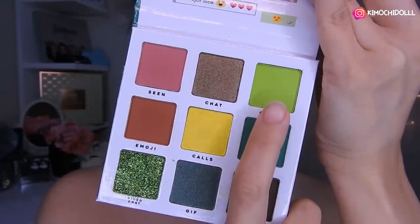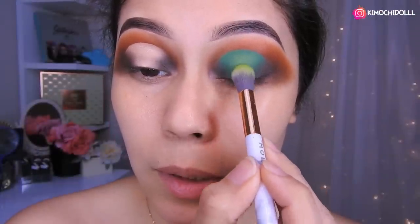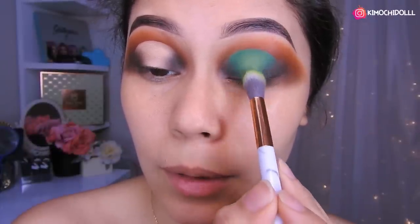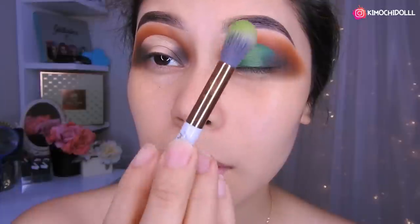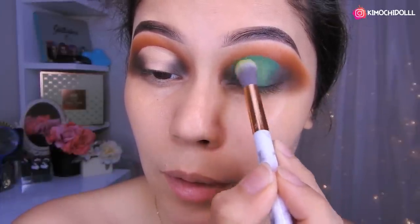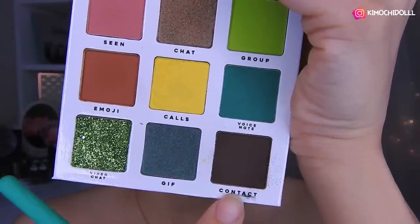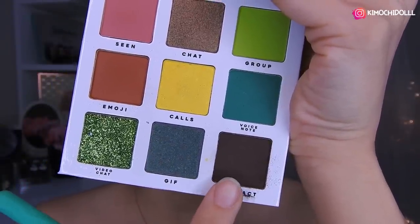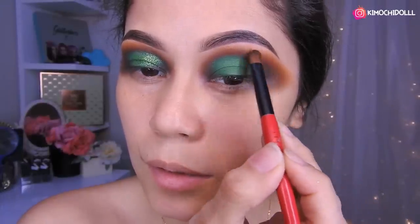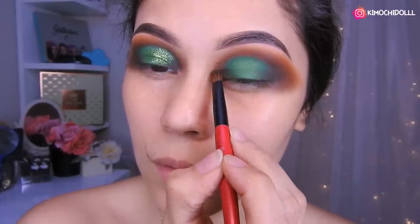Voy a estar tomando esta sombra. Ahora voy a estar aplicando la sombra clarita verde encima de lo que está aquí — el verde — con una brocha gordita, y luego lo vamos a difuminar para colocar el glitter. Ahora voy a estar aplicando esta sombra marrón, puro difuminar para que quede súper oscurito en toda esta parte.